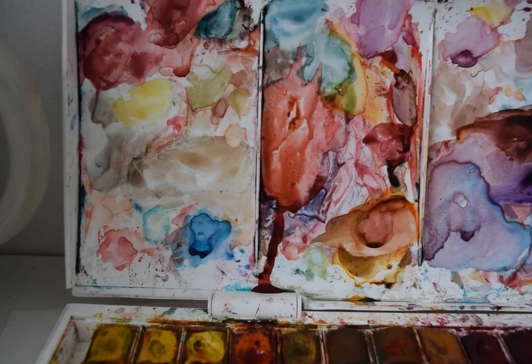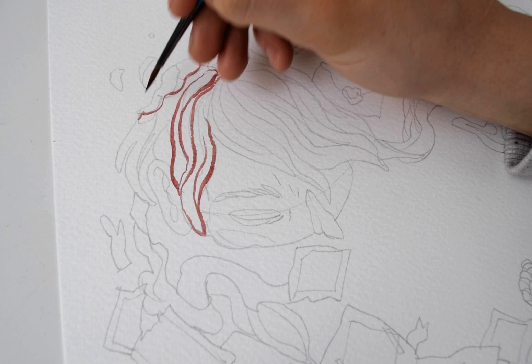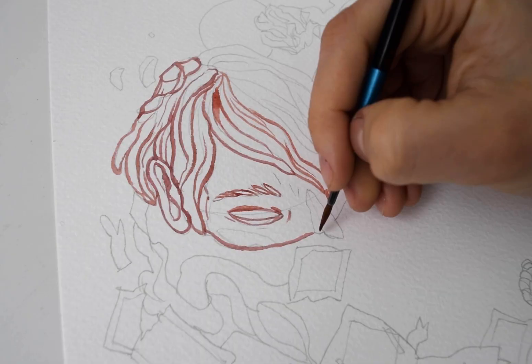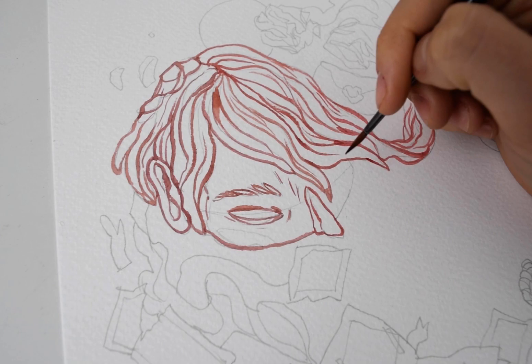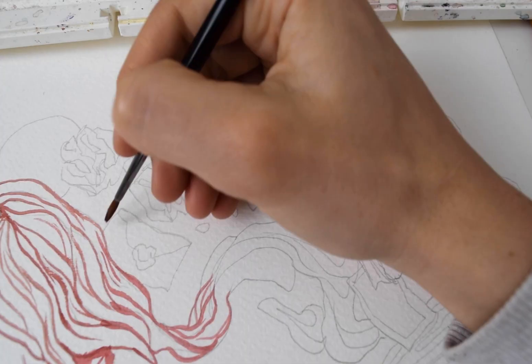I always start with creating watercolor outlines first. A lot of people ask me whether it's ink or watercolor and the answer is always watercolor. People also ask me why I use red to outline, and to be honest I'm not completely sure — it's just a personal preference I've had for a couple of years.